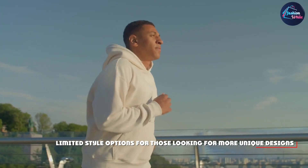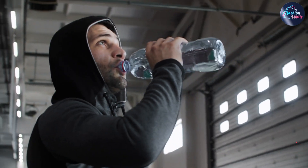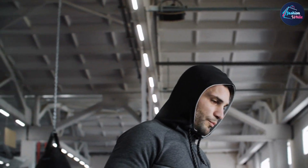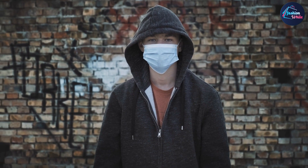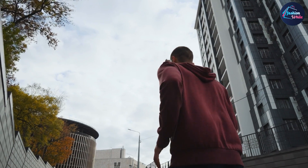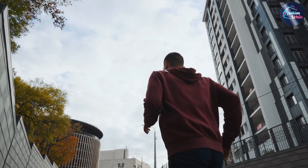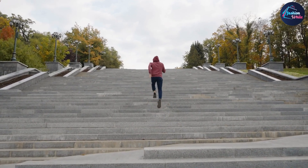Overall, we would definitely recommend the Hanes men's sweatshirt Eco Smart Fleece Hoodie. It's a great choice for anyone looking for a comfortable, sustainable sweatshirt that can be worn in a variety of situations. The sizing runs a little bit large, but as long as you keep that in mind when ordering, we think you'll be happy with your purchase.